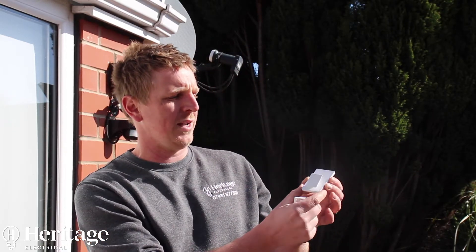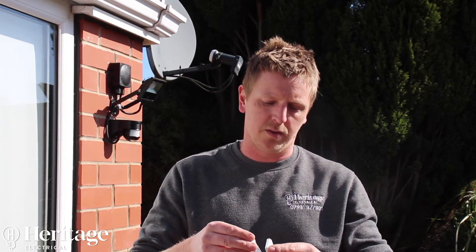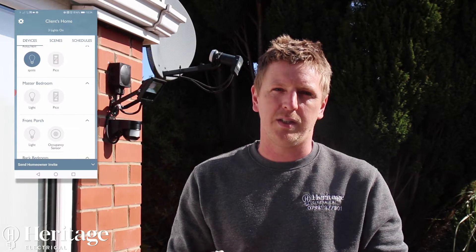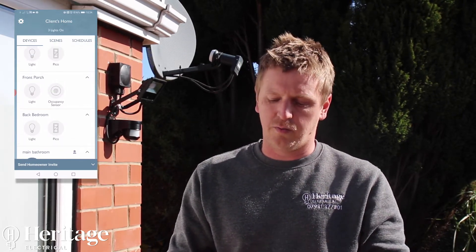This is a pedestal which is weighted and just sits on a surface if you don't want switches mounted on walls — for convenience, or for people with disabilities with reach issues. It can sit on a desk or a bedside table. These can also be controlled by the app, so you don't actually need physical switches if you don't want. You've also got Alexa, which you can use to operate all the lights or power, whichever you're controlling.